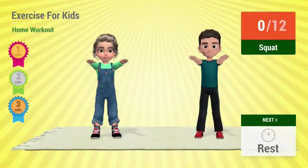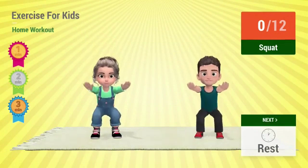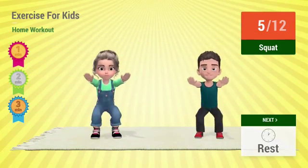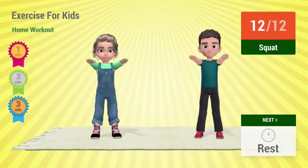Up next. In 2, 1. Go! 1, 2, 3, 4, 5, 6, 7, 8, 9, 10, 11, 12. Rest time!